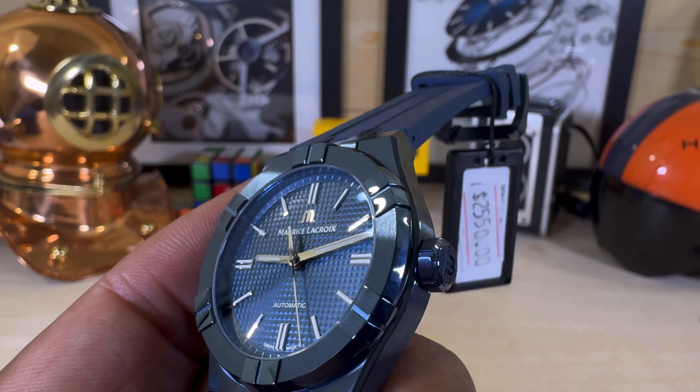Let me know what you guys think about this one. This is the Maurice Lacroix limited edition PVD blue Aikon at 39 millimeters. My name is Big E — please subscribe. God bless, and I'll catch you on the next video.